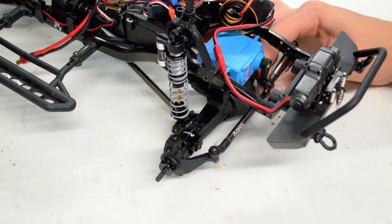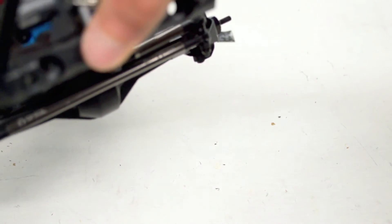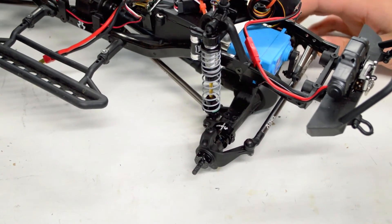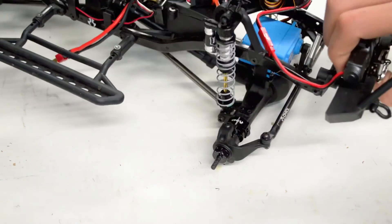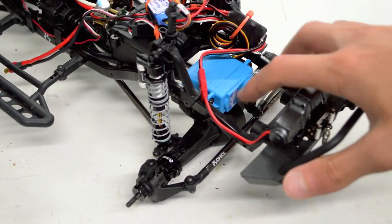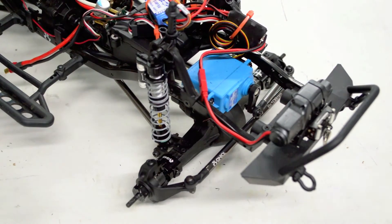One thing I'm noticing is that this is a very high clearance front link now. Before it was much lower — that's because the axles are still clocked. I may have to do some readjusting with this servo over here, but other than that we are looking good. Just got to put on some wheels — I'll do that pretty quickly.